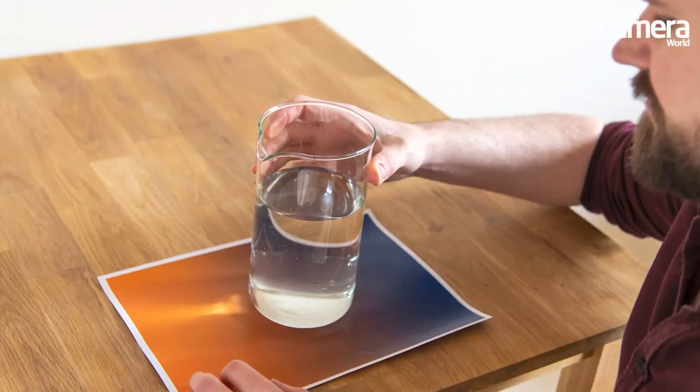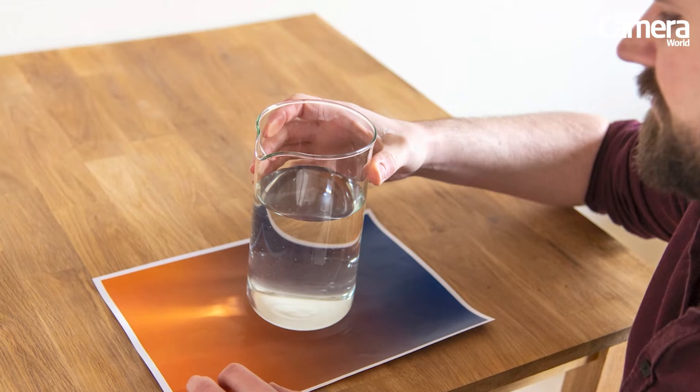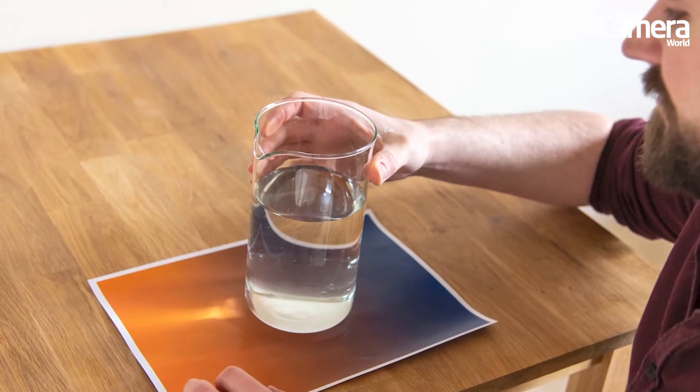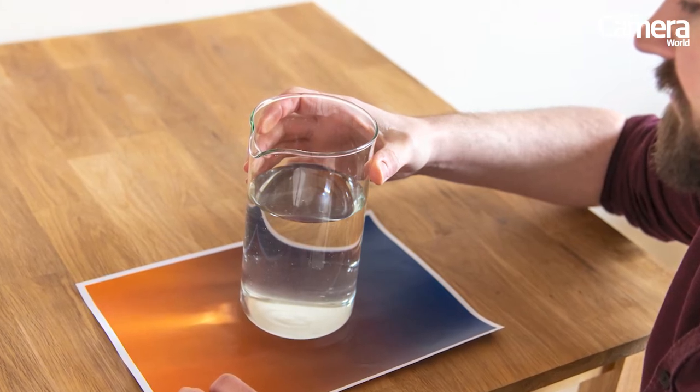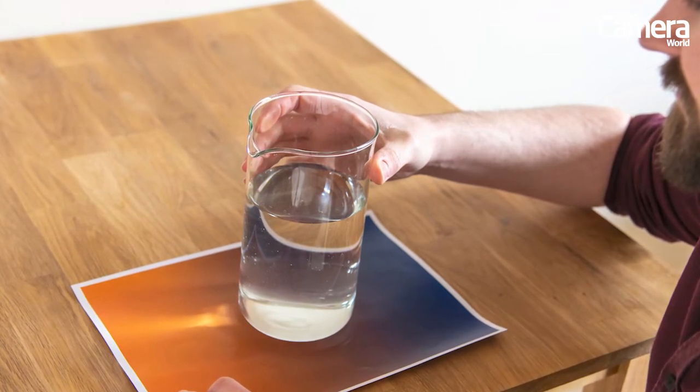You can do this technique at home. All you need to do is prop a table up next to a window and place a glass beaker half full with water on a colourful piece of paper or card. You can even make your own colourful gradients in Photoshop if you like.